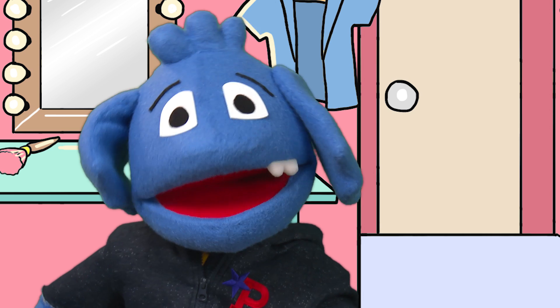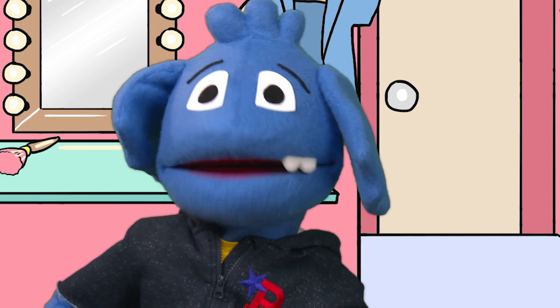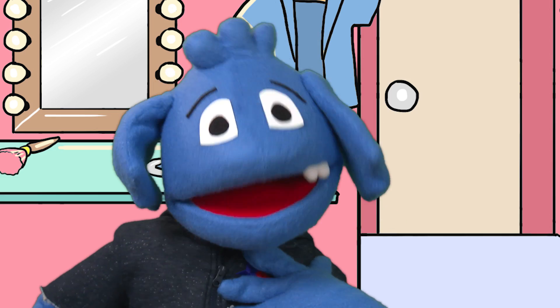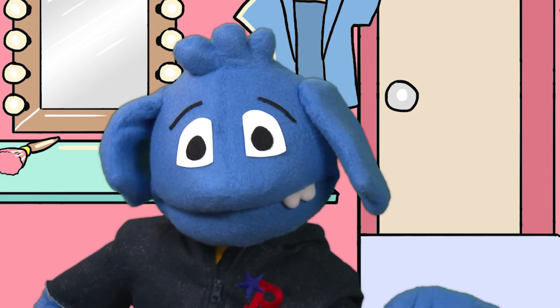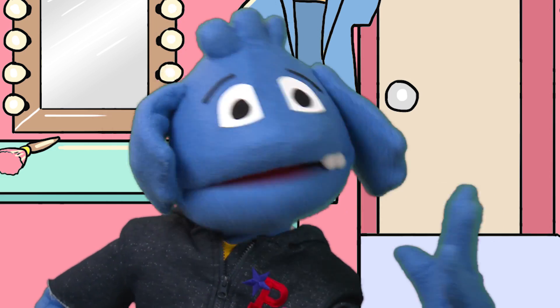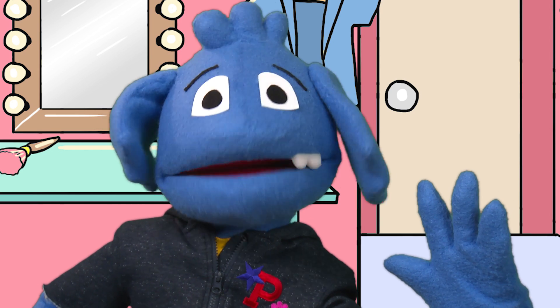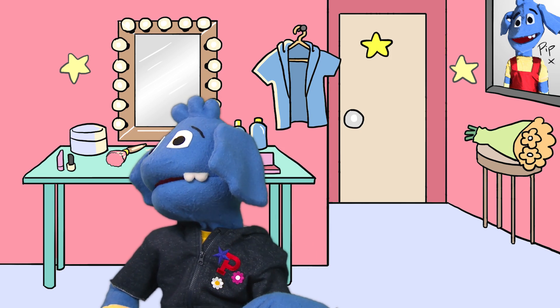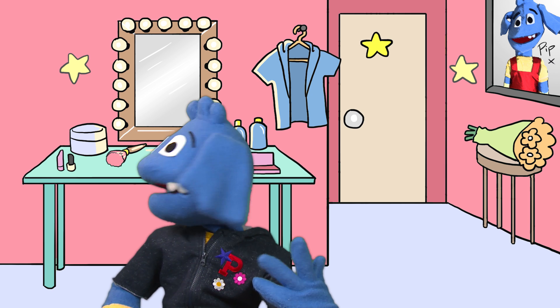Pip the Puppet! Hello everyone and welcome to the very first video of my brand new YouTube channel. I am Pip the Puppet and you, my friend, have been missing me without even knowing I existed. Ta-da! Did that work? I'm not too sure about it. I felt a bit silly.